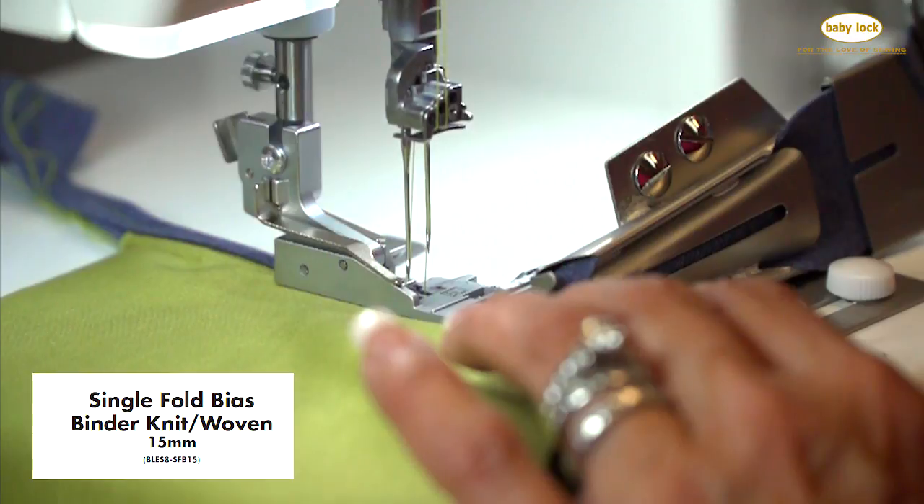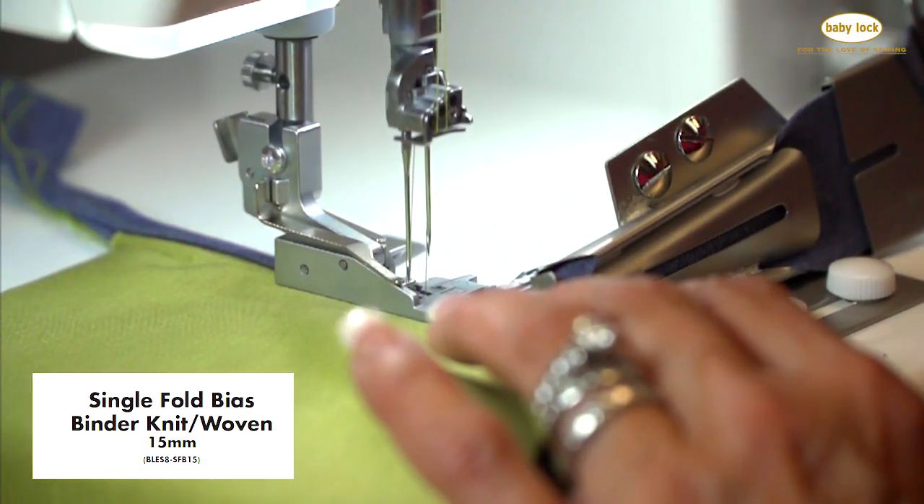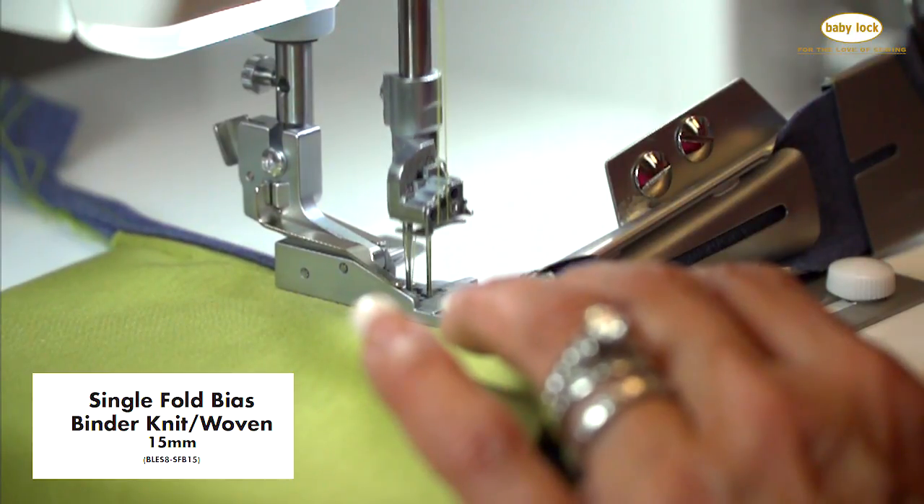You will also get the single fold bias binder for knit and woven fabric in a 15 millimeter width that turns under just the top side of your bias.